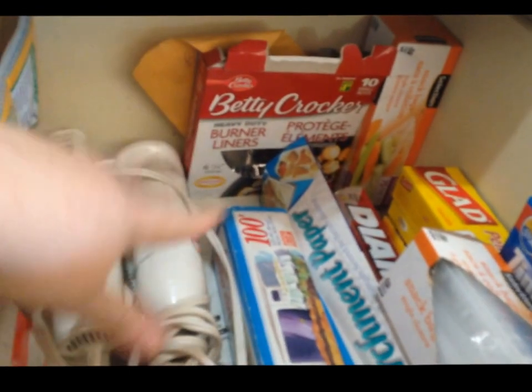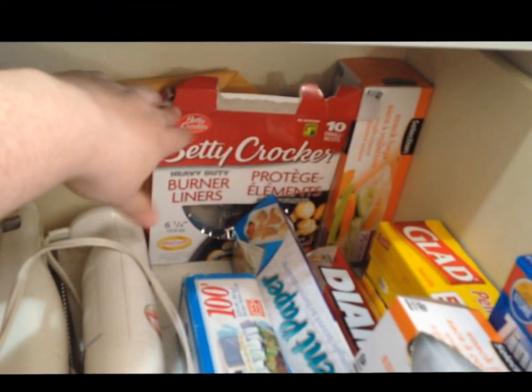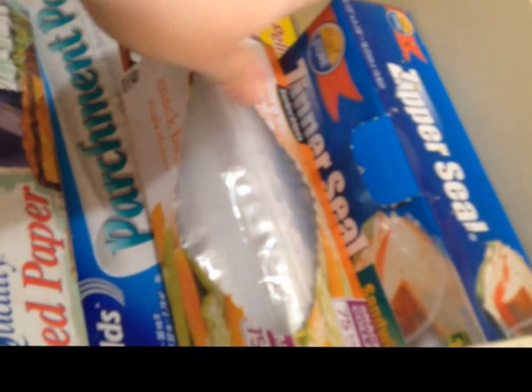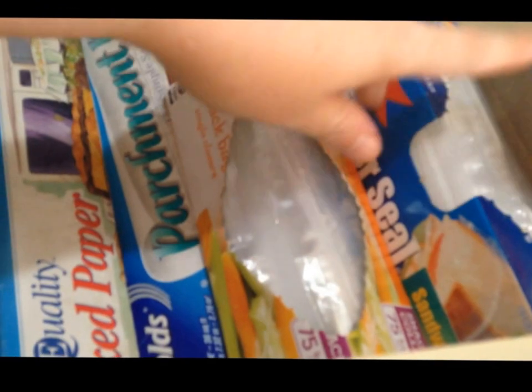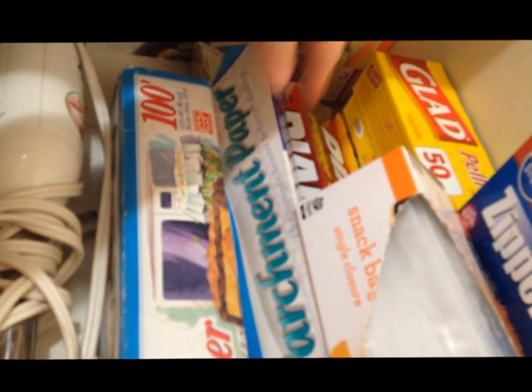It's done. I kept my immersion blender and electric knife here. This is all I ended up left with for burner liners — just a few of the small ones. Extra snack bags in the back, and I combined the two sandwich bags into one. My parchment, wax paper, and foil are all there. And this is my garbage pile.